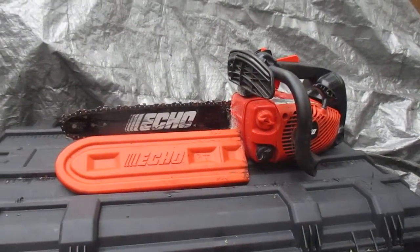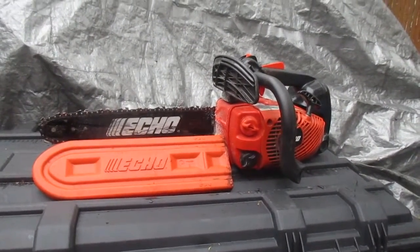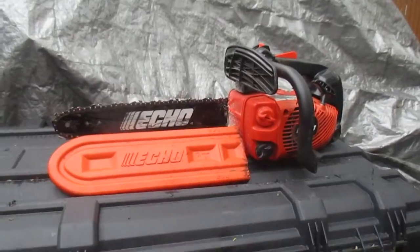This is John from Cullen Service. Today we're going to clean, look over, and sharpen our Eiko CS-330T. Did some tree work with her, she did a good job, and now we're going to treat her right and clean her and sharpen her.